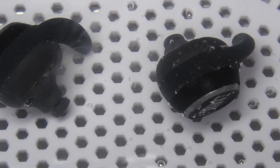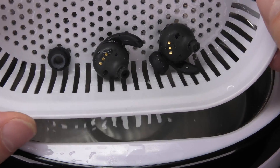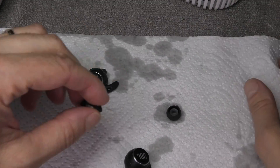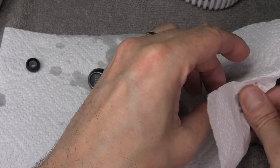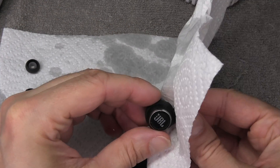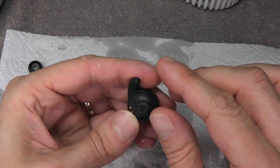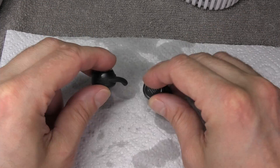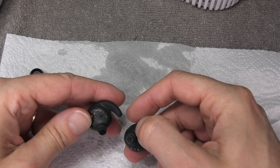Eventually we take the earbuds out of the bath and all we have to do is dry them off. I'm using a piece of paper towel to soak up the water and we can also just try to shake the water out. I'm going to wait until they are completely dry before putting them back into the charging case or using them. As it turns out, the right earbud is now fixed — it has the same audio volume as the left earbud. Both sound exactly the same, so the method of cleaning waterproof truly wireless earbuds with the ultrasonic cleaner really worked. I can only suggest you use the same method.